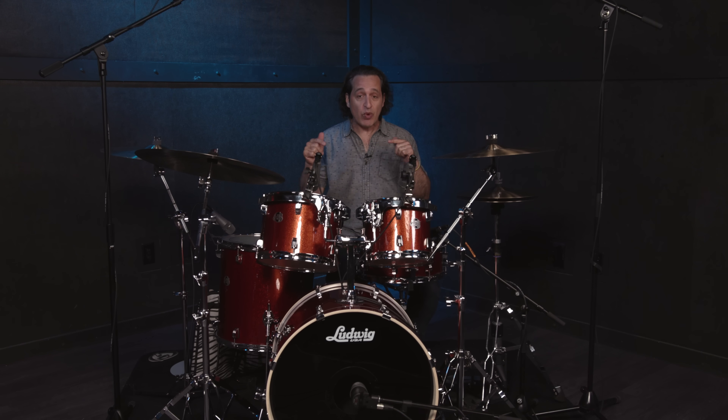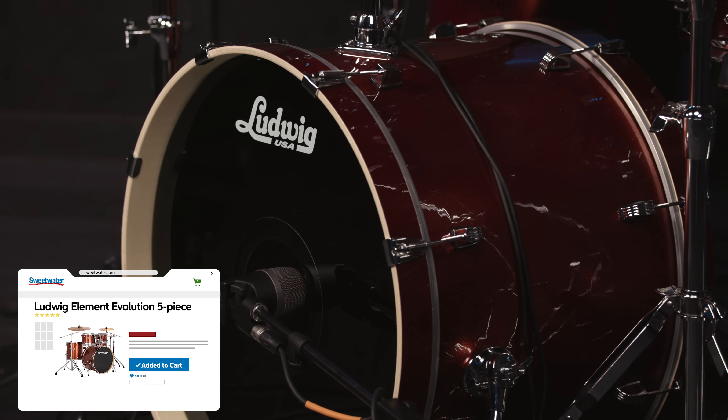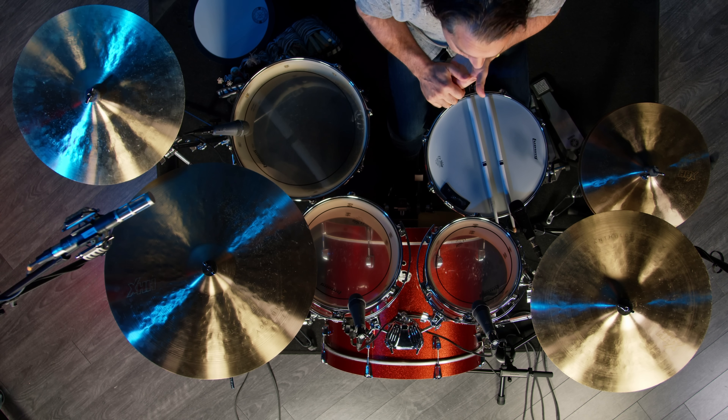Before we get into messing around with the kick drum, let me tell you about what I'm playing on here today. This is a Ludwig Element Evolution Kit. It's a popular drum kit, and a great intermediate all-in-one drum kit if you're a beginner stepping up to a new level of drum set — definitely check it out and talk to your Sweetwater Sales Engineer. You get everything you need in the box, all the way down to your drum sticks. Nice suspension system on the toms, great edges, nice heads right out of the box. Drums do really well with different head combinations, so I always encourage you to use the heads you get right out of the box, then find the heads that are your favorite and dial in the drum sound that way.